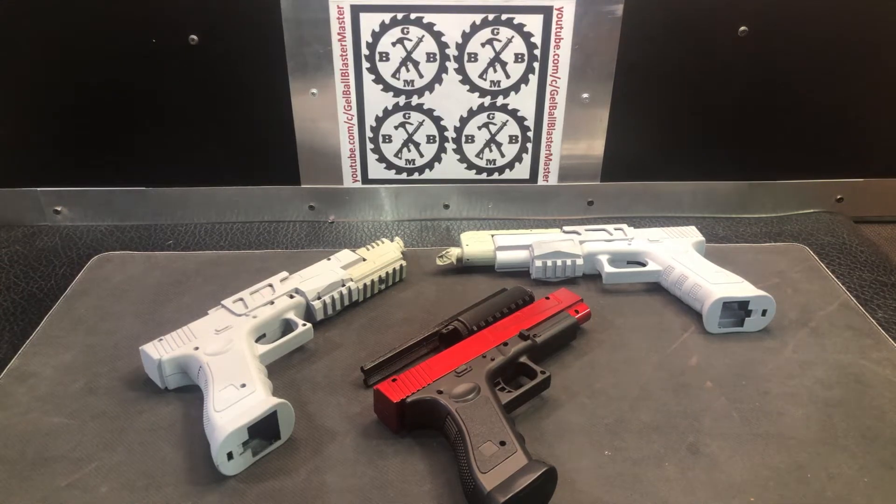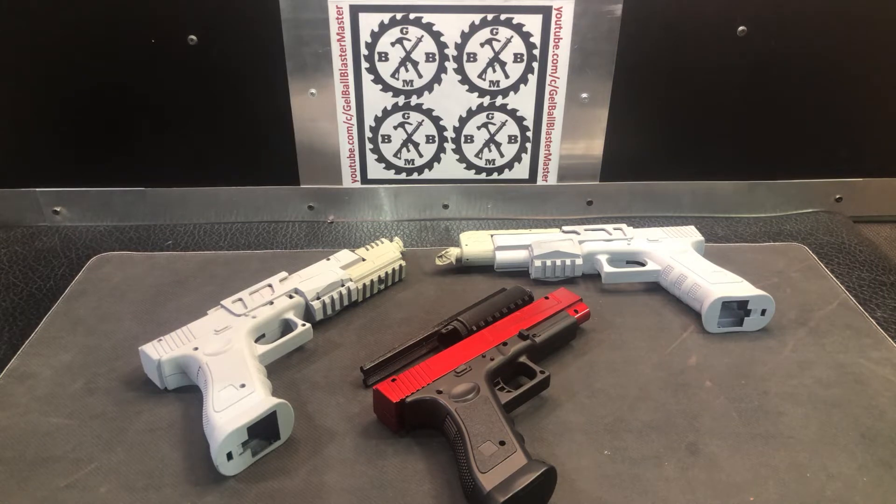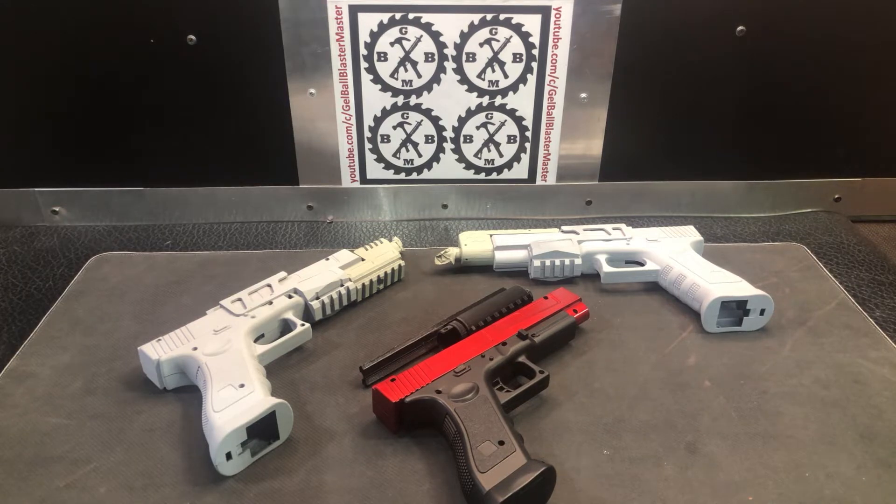I'm just going to do a little video talking about customizing some of these gel blasters because some of you guys asked for more of these. Some of you recently asked about removing the blowback feature on a blaster, and I tried to explain it, but it's really easy to show. So I'm going to go ahead and do that during this video as well.